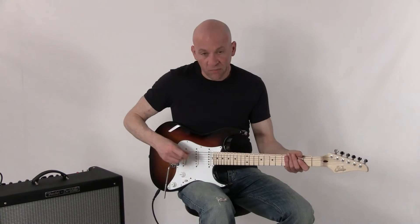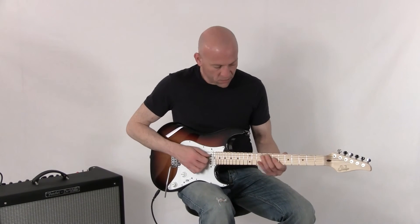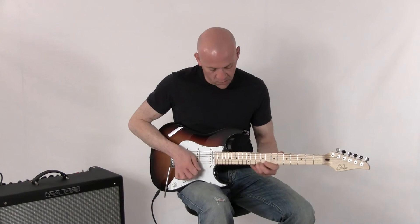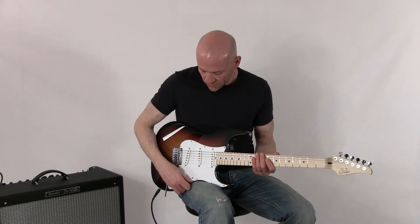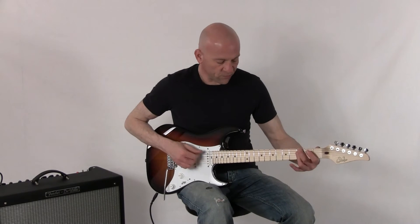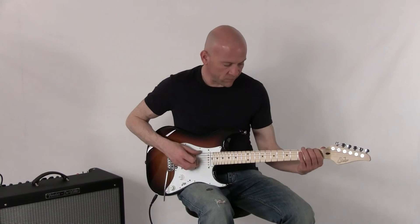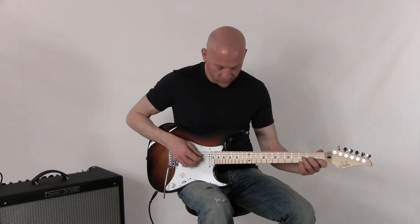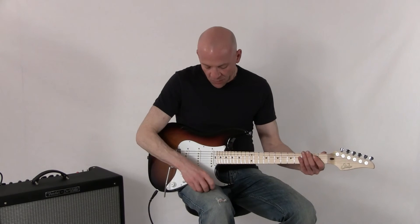Third position, which is the middle pickup. Fourth position, which is the middle and the bridge. And then last, the bridge pickup.